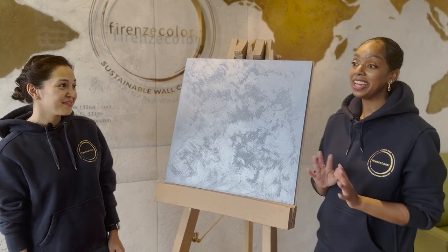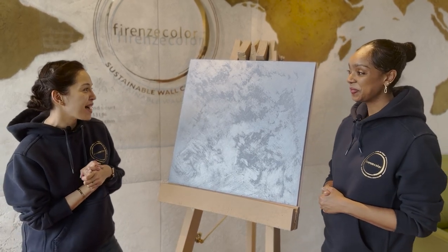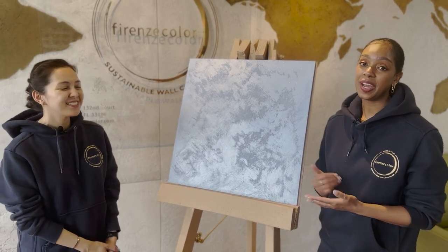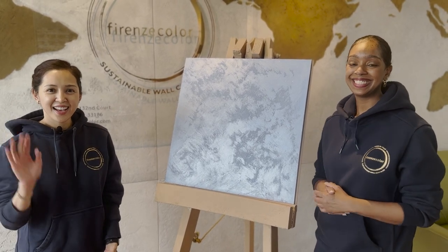There we have it — our completed finished sample board with one coat of our Novolux primer, one coat of our Swahili, and lastly one coat of our Parenzi clear coat with added Crystallia. It looks great! It's easy enough that anybody can do it — hopefully you guys enjoyed that quick tutorial featuring our Swahili product. Thank you, bye!